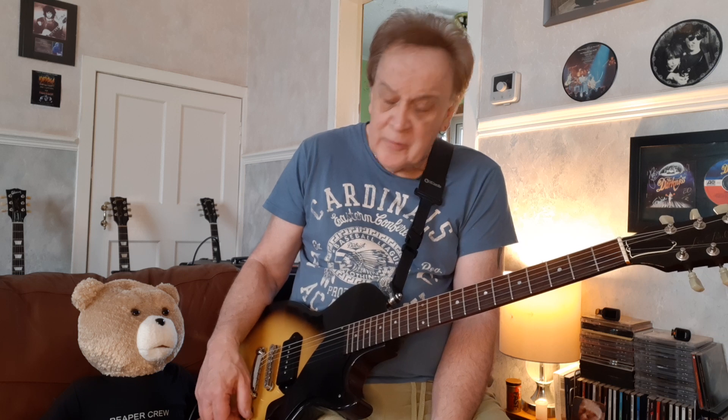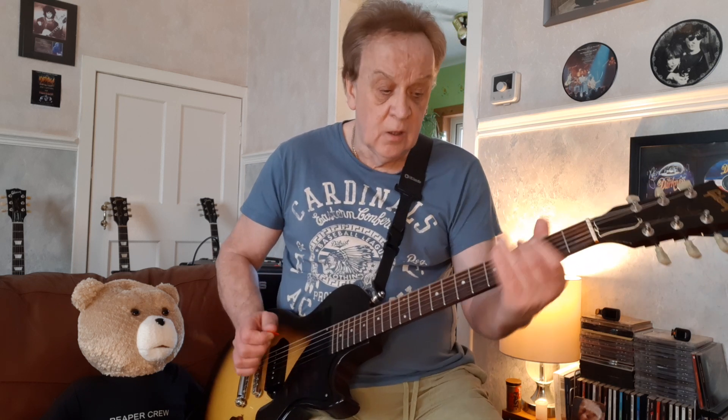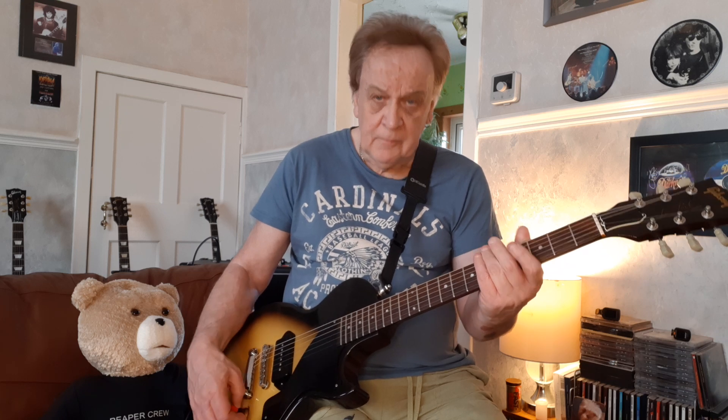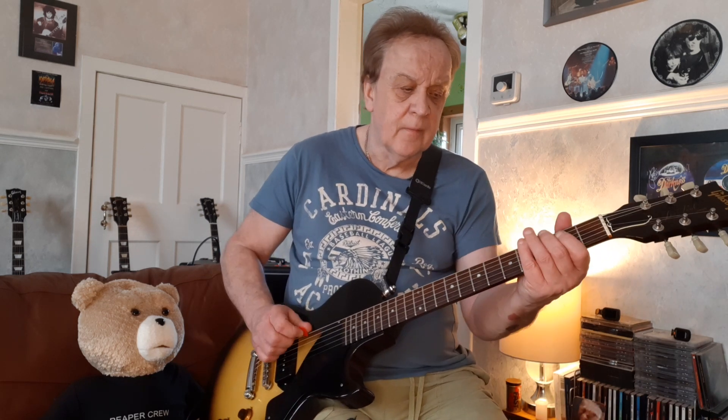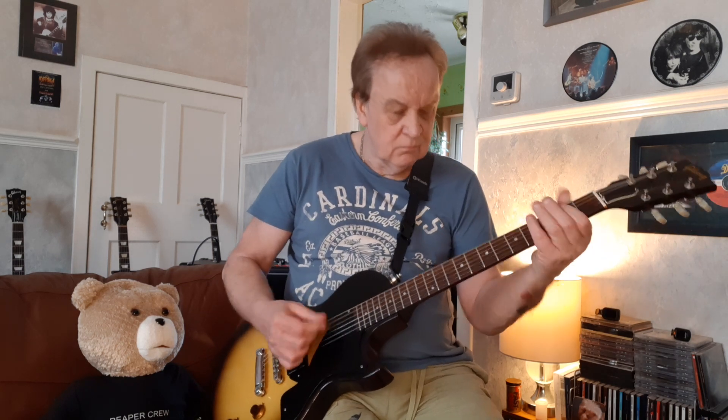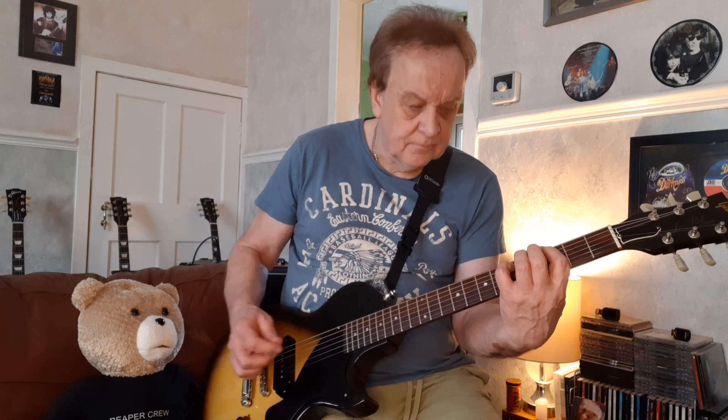I'm just in normal tuning here. I was thinking about how about Nine Lives by Aerosmith - Nine Lives starts like this. Even at this volume you can get the rub of that one. So we've got a low G note to an A. Shake it - G chord - C to A.